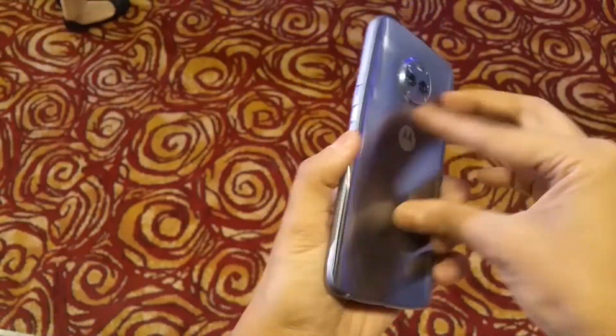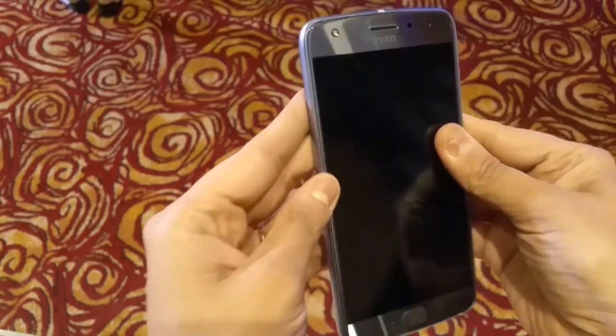So this was a quick look at the Moto X4, which is available in two colors. It has a 3GB variant and a 4GB variant. The 3GB variant is priced at Rs. 20,999 and the 4GB variant at Rs. 22,999. It will be available from the 13th of November midnight on Flipkart and Motorola's authorized stores.